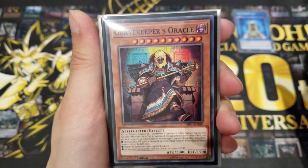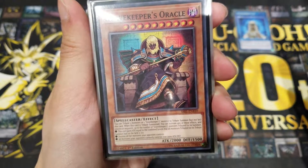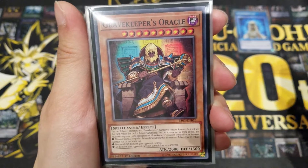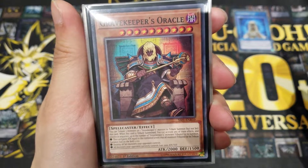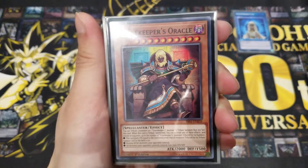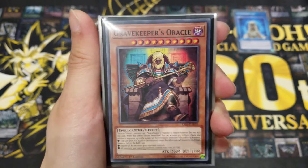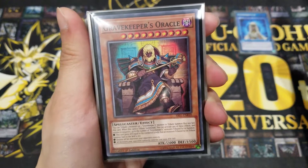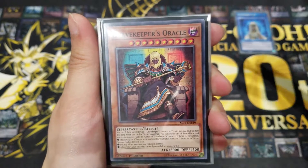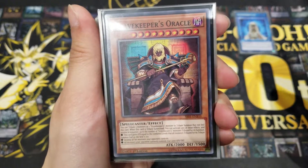You can tribute three monsters or one Gravekeeper's monster to tribute summon — but not set — this card. You essentially want to tribute Gravekeeper's monsters to apply its next effects. It's not a problem since you're running pure Gravekeepers. You can activate any of the following bullet-point effects and resolve them in sequence, up to the number of Gravekeeper's monsters tributed. The first effect: this card gains 100 ATK for each of the combined levels of those tributed Gravekeeper's monsters. Most Gravekeeper's monsters are around Level 3 or 4, so if you tribute three, that's potentially 1200 ATK gained immediately, totaling 3200 ATK — surpassing Blue-Eyes White Dragon.